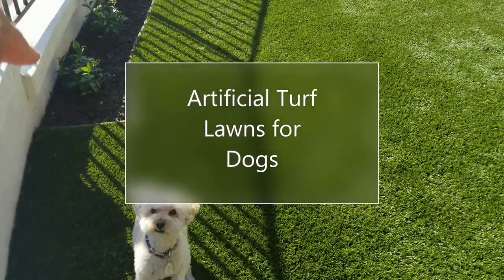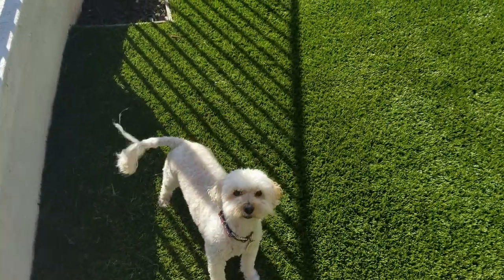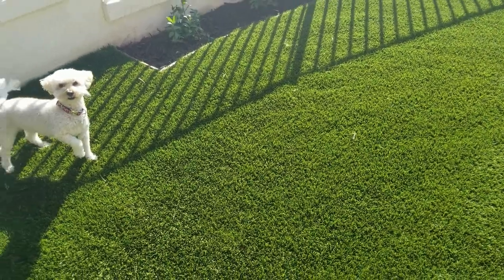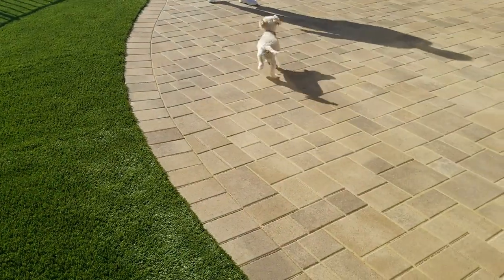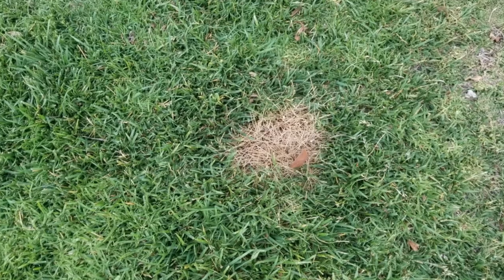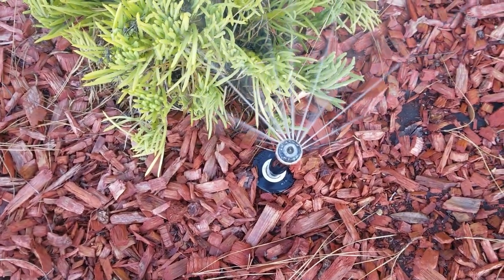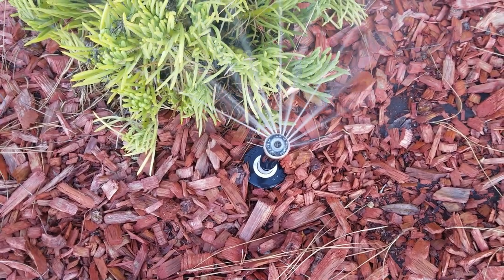Hello again, this is Doug the Two Minute Gardener, and today I'm going to talk about artificial turf lawns for dogs — those four-legged companions that need to run and jump and do all kinds of fun stuff out in the backyard. One of the problems is that dogs can make a mess of the lawn with their peeing and pooping. The other issue here in Southern California is water is getting very expensive, with water rates expected to climb another 10 percent, and we're in the middle of a tough drought.